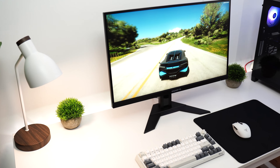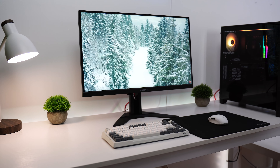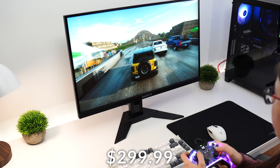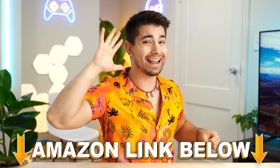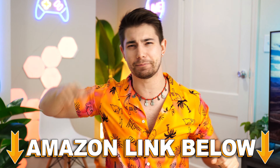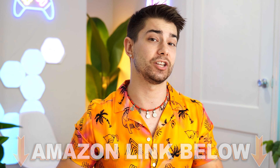Starting off in the number five spot of the best gaming monitors for your Xbox Series X is the Gigabyte M27Q, coming in at a price tag of $299.99. If at any point during the video you want any of these five monitors, there are Amazon links below for US, UK, Canada, and international links. But let's talk about the M27Q.